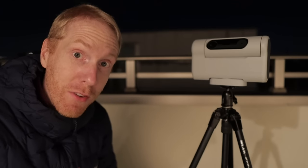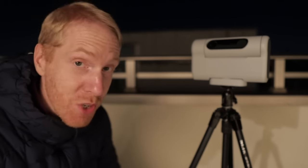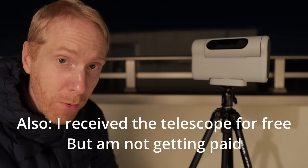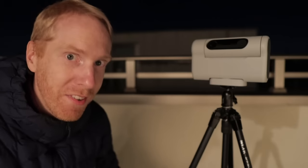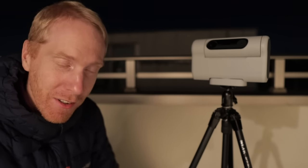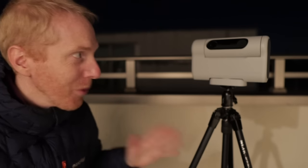Quick disclaimer: if you're just joining this channel, I'm in Tokyo, Japan — a very, very bright area. I have a lot of light pollution, so what you're about to see is really the worst-case scenario for this telescope. If I like what I see, I'll be carrying it out under the stars of darker areas not far from Tokyo.